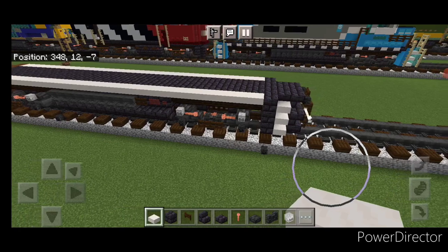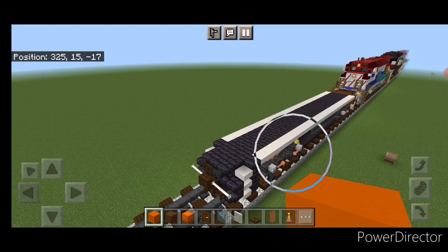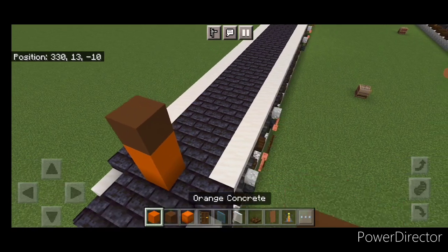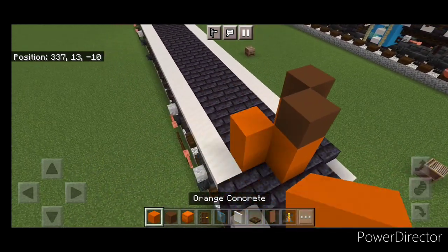And now the base is done and we'll start working on the nose. So we're going to come on top of the front on the third block and in the middle do two orange concrete and a brown concrete. Then two orange and a brown here. Two orange and a brown here.